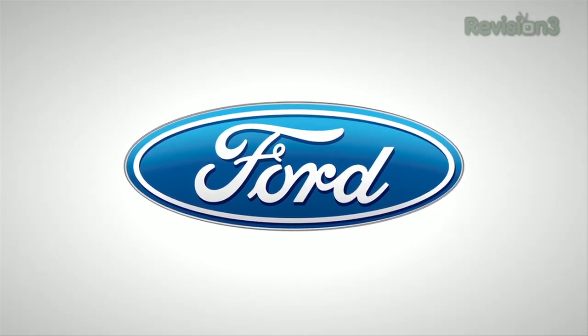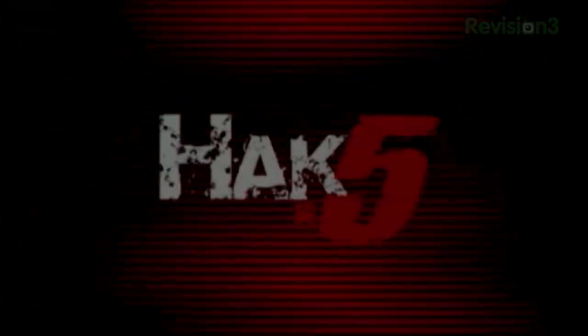Thanks to Ford for powering our CES coverage. For Hak5, I'm Darren Kitchen here at CES 2012 and I've got something for you sysadmins in the crowd.